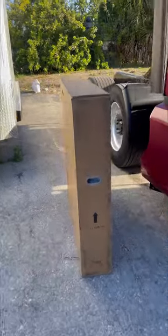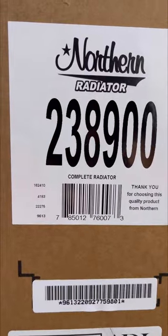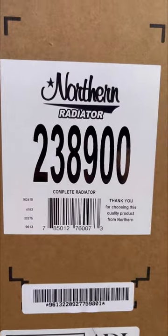I got a new radiator already from Northern Radiator — I'll show you the part number.